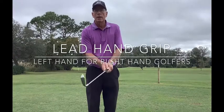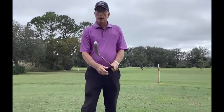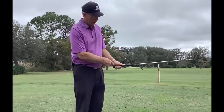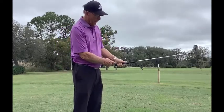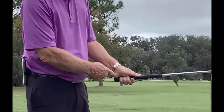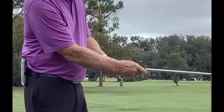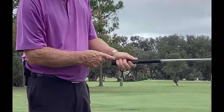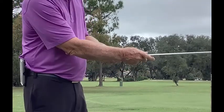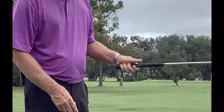Today we're going to talk about key points for taking a good grip. First thing, the heel pad of your left hand has to be on top of the golf club grip. A common mistake is holding the club in your lifeline or only partly on the heel pad of your hand.